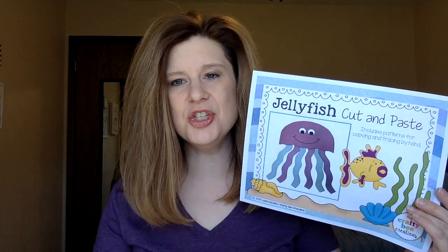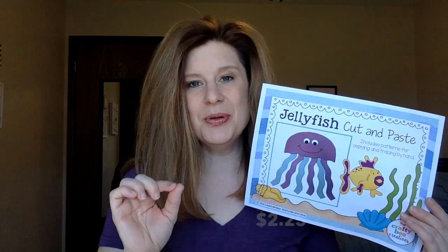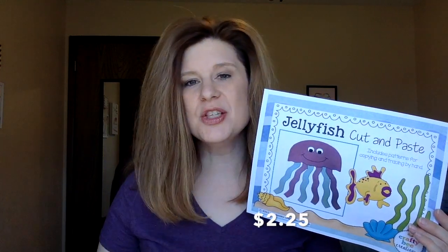The first thing we did was, of course, we always start with reading the story and talk a little bit about it. Then we did this jellyfish cut-and-paste craft that I found on Teachers Pay Teachers — I will post the link below in the description box.